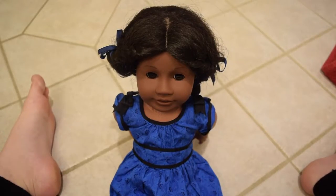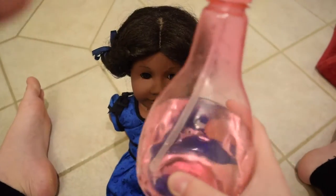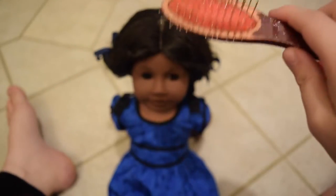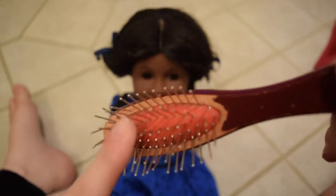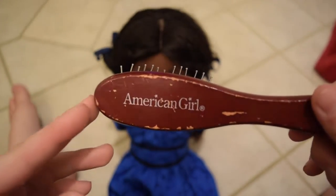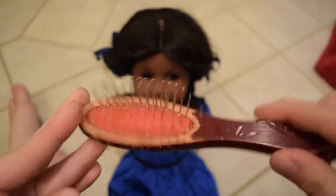The things you'll need to take care of Addy's hair are pretty simple. All you'll need is a spray bottle — I got this one from the dollar store — and you'll need a hairbrush. I know they say to use the pick, but I actually find it easier to detangle her hair with the actual American Girl hairbrush. And that's it.